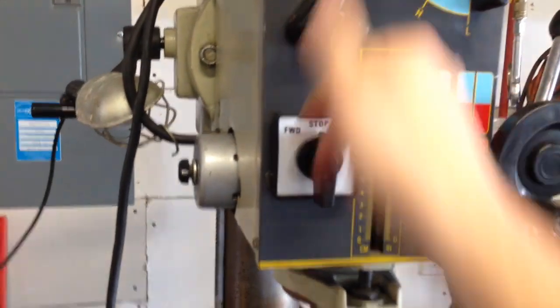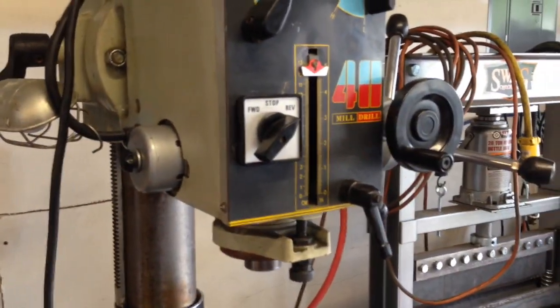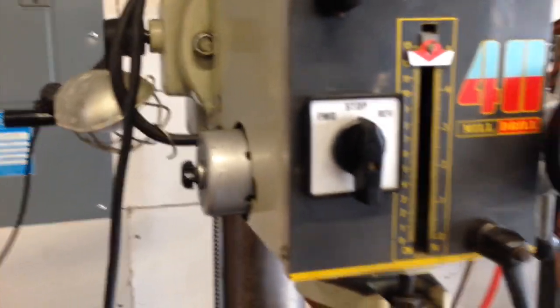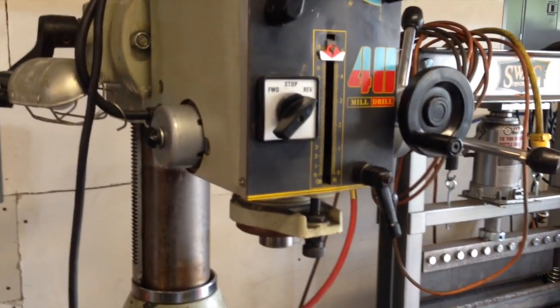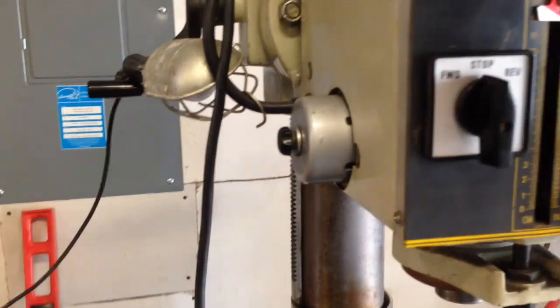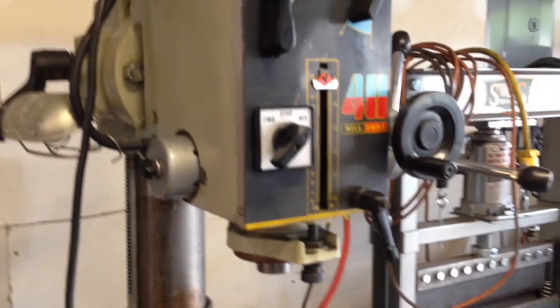Throw it in second gear — 130. Throw it in third gear — 230. Seems like everything's working okay. Get it into first gear, switch to high — now we're at 450.